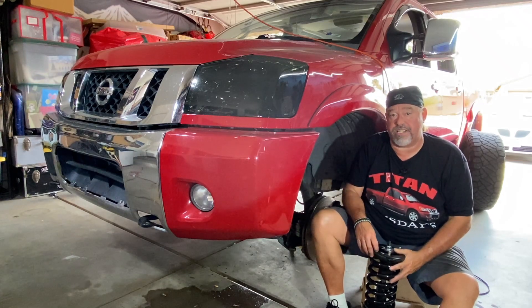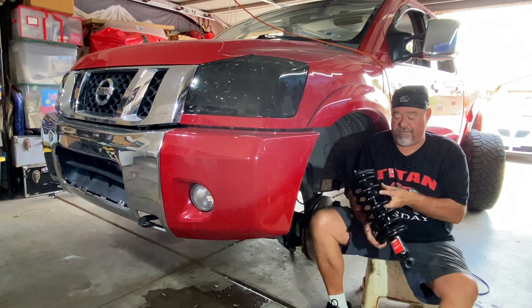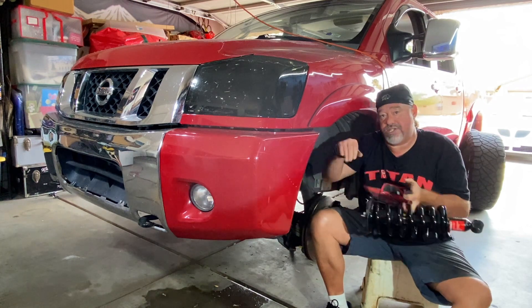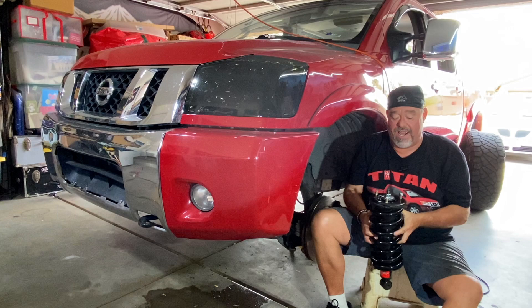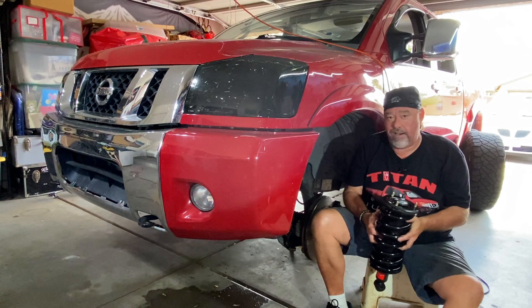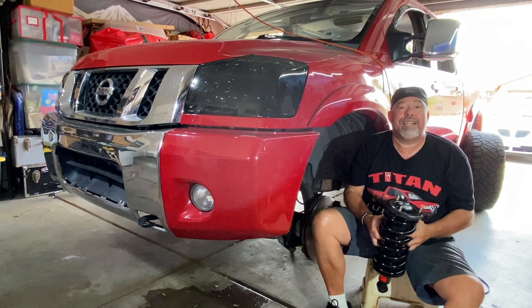Hey guys, it's Brian and welcome back to Arrowhead Garage. This week on Tuesday Titan, we are replacing the front struts and springs for our 2008 Nissan Titan. If your front end's a little bit swooshy, it's time for a new set of these. You can take it to a shop, but why? I'm going to show you how you can replace these yourself in your home two-car garage using basic hand tools — no special mechanic's tools needed, and you can do it yourself in a Saturday afternoon.